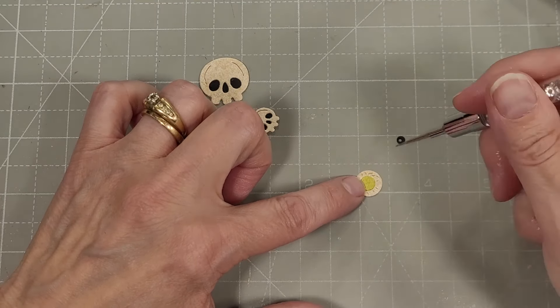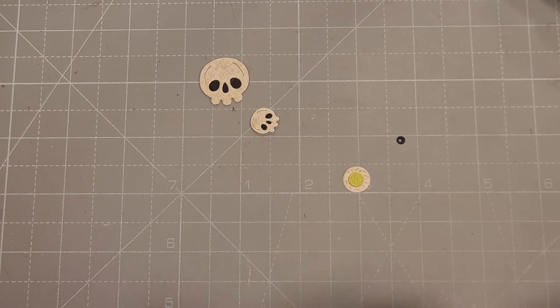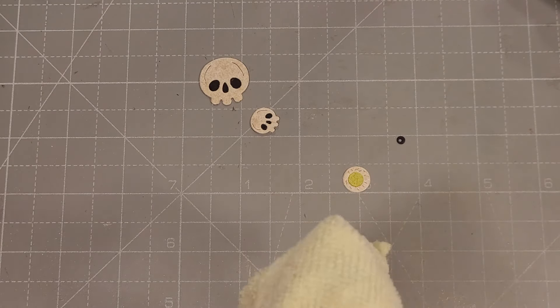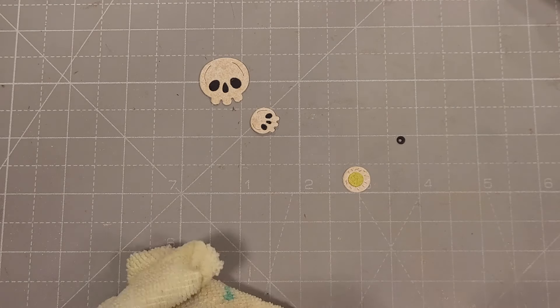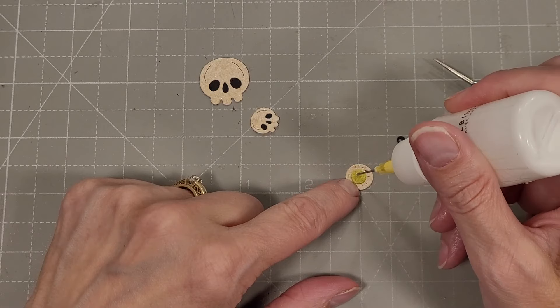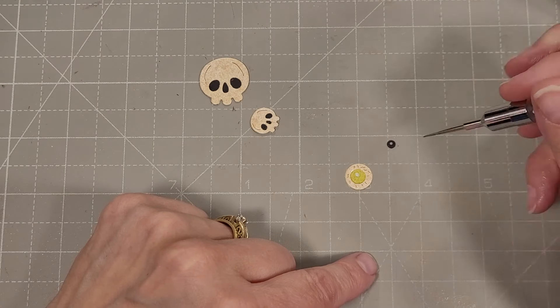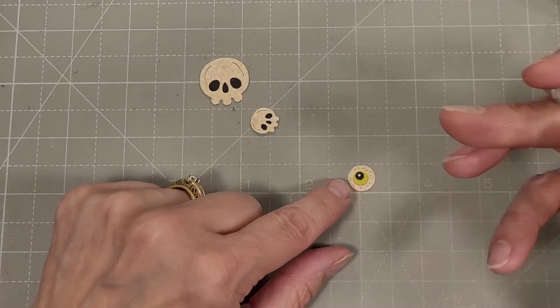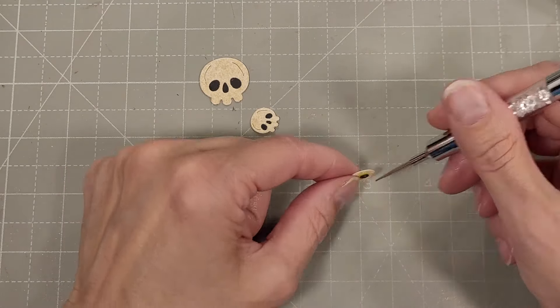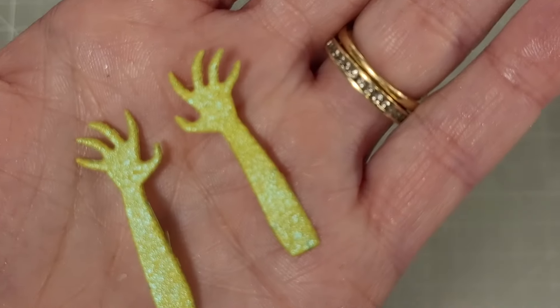Then for this eyeball, I chose to cut these out in several different fun Halloween type colors — this one happens to be green. There's also a black pupil die, so you've got three circles that layer up together to make this adorable eyeball. The little black piece has a hole cut out of the middle of it also.